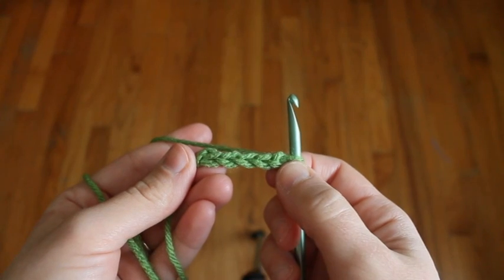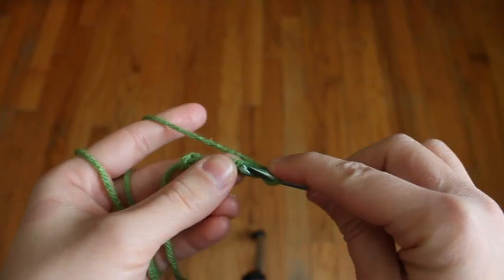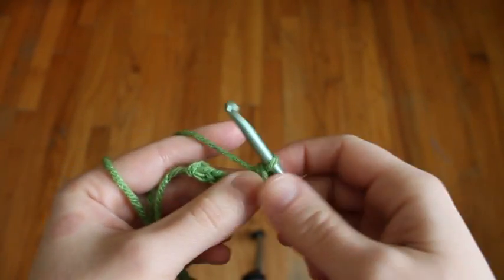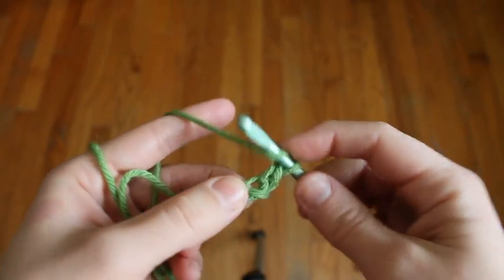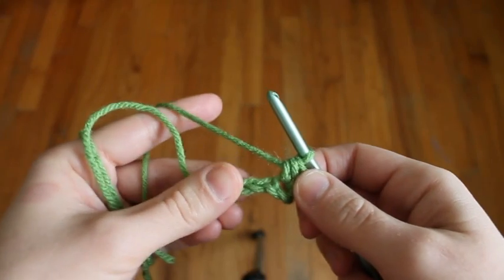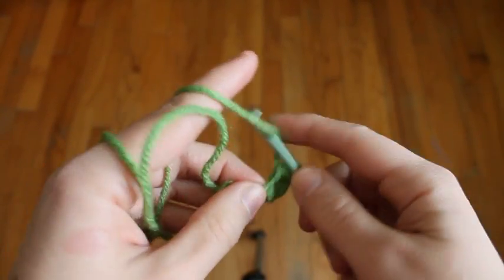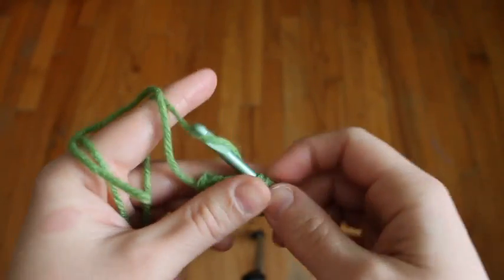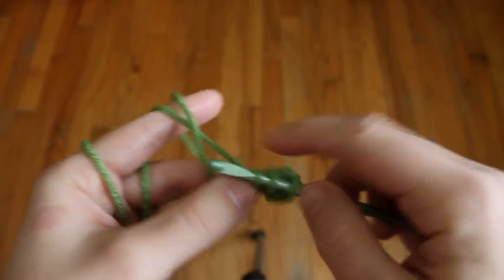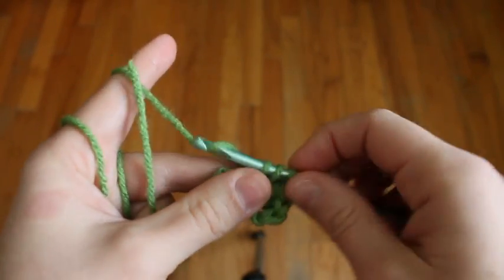We're going to skip the first chain from the hook and into the top loop of the second stitch we're going to put a single crochet. In the same loop we're going to put a half double crochet. Now we'll put a half double crochet in the top loop of the next two stitches, and then two half double crochets into the top loop of the last stitch.